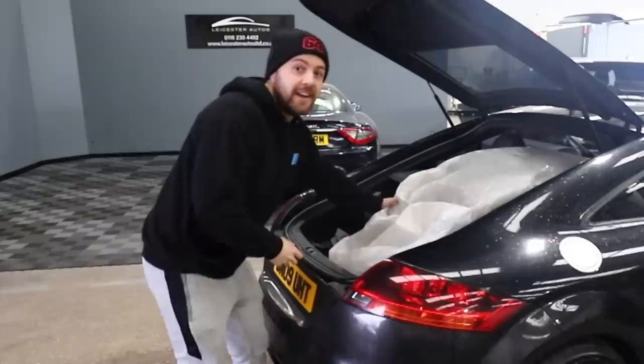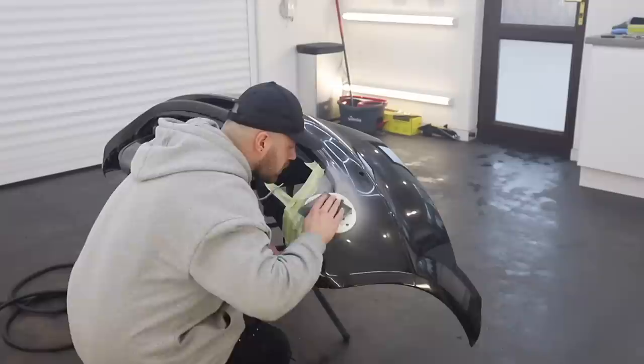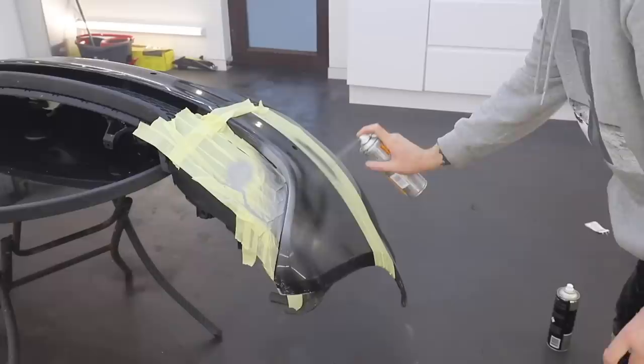In the last video, we fitted the TTRS rear bumper to the car and I did a little paintwork repair on it, and some of you guys weren't too fond of that. I did a small repair on the lower section of this corner of the bumper, and it turned out pretty well considering I did it with a rattle can, but some of you guys in the comments section were not fond of this. And I want to thank you for that because you're then pushing me to get better at things that I'm not comfortable with.